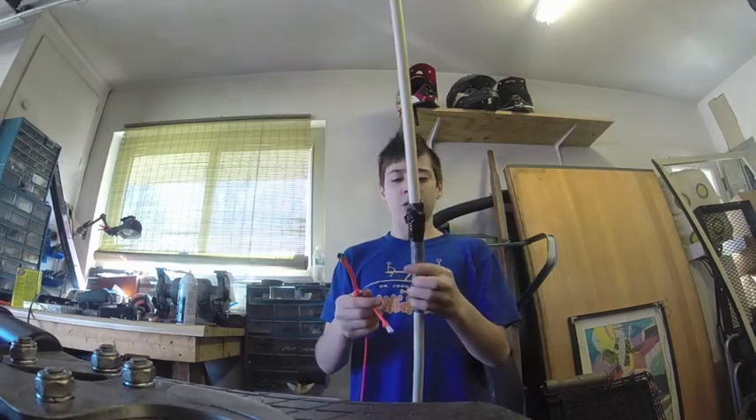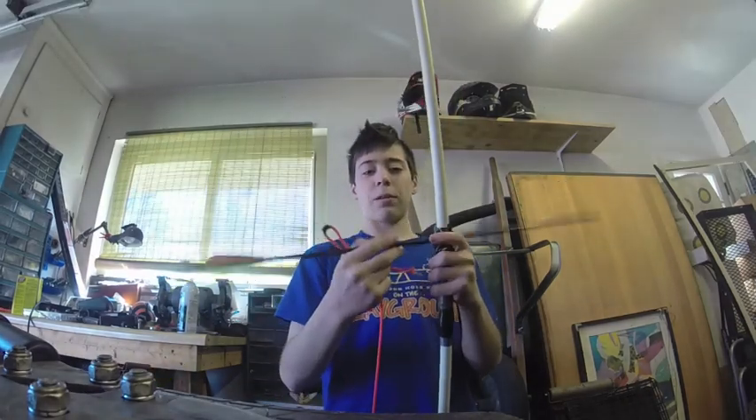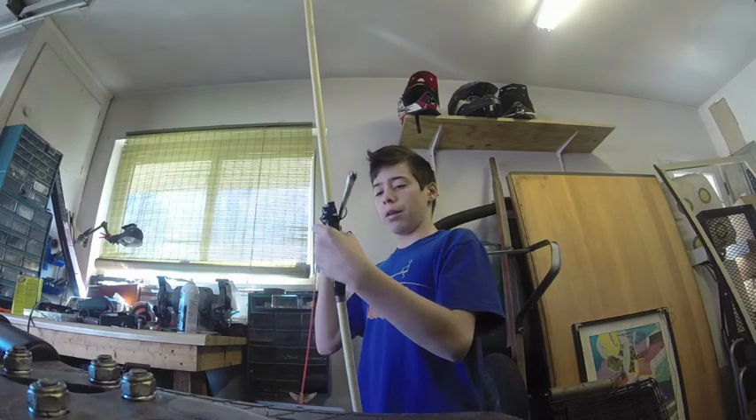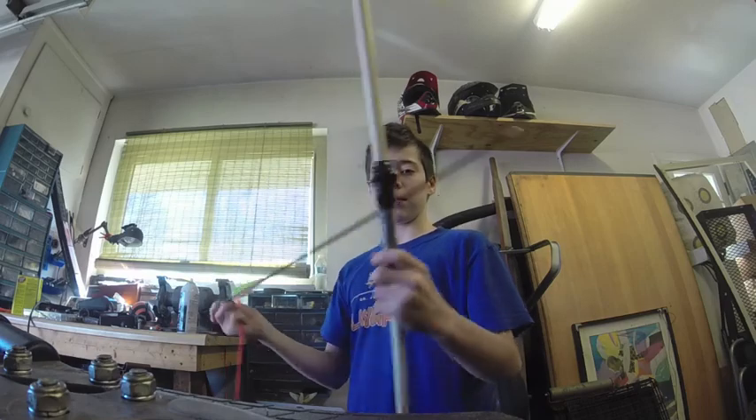The final step, which is optional, is to make an arrow rest in the handle. My arrow rest is made out of a piece of wire so that my arrows will rest nicely on the bow. I also made this handle out of duct tape and electrical tape.